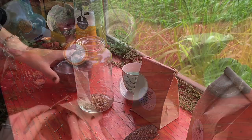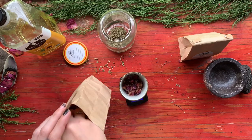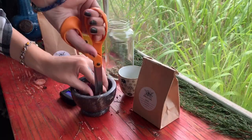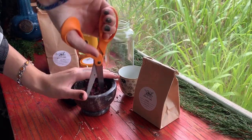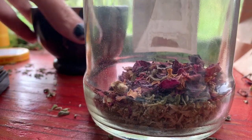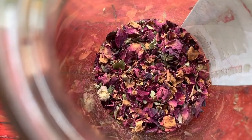Next we are going to measure out 12 grams total of our rose petals. Our recipe calls for one part Damiana and three parts rose — this is why we did four grams Damiana and 12 grams rose. Go ahead and grind up the rose petals as well. My mortar and pestle is horrible for roses so I'm just using scissors. An electric grinder would really come in handy for this part.